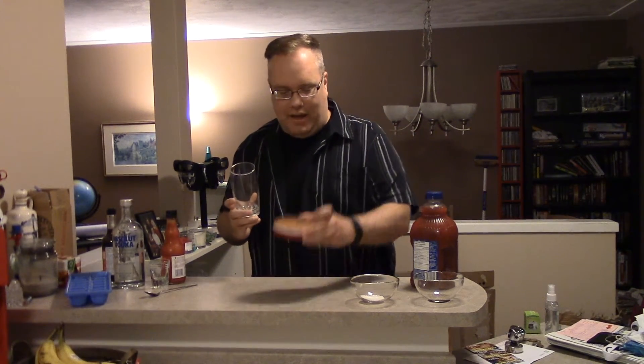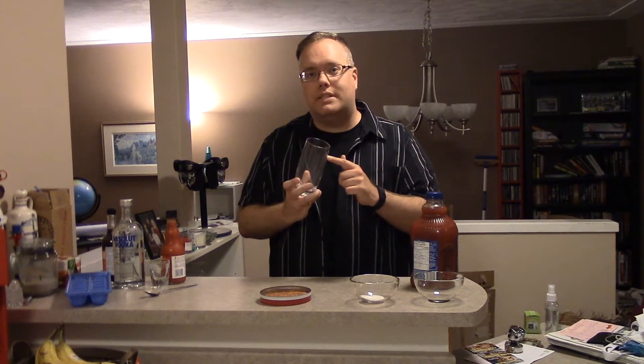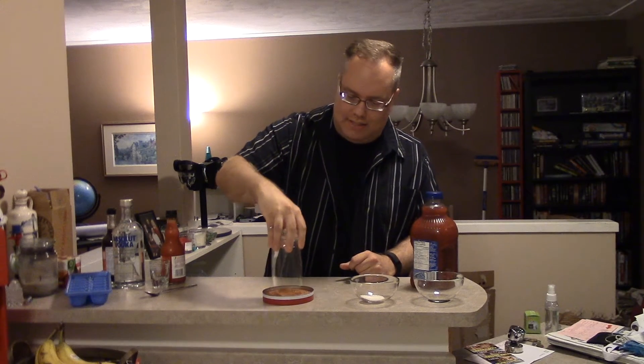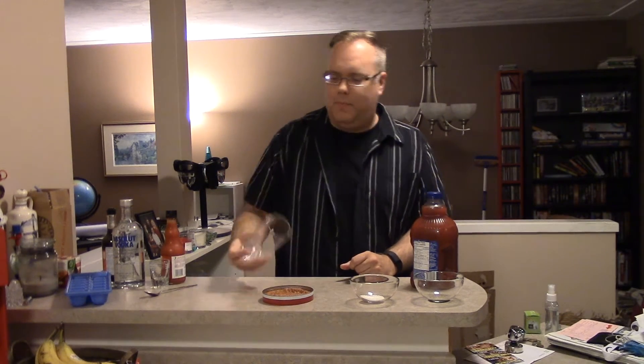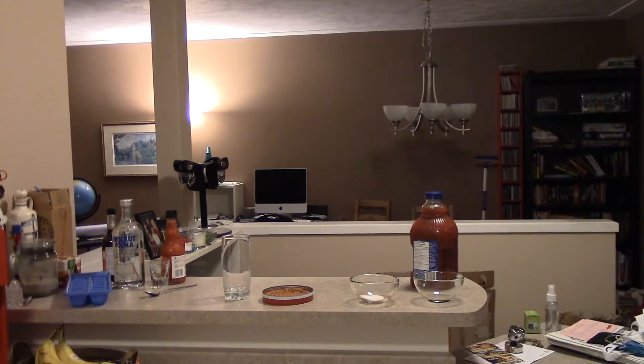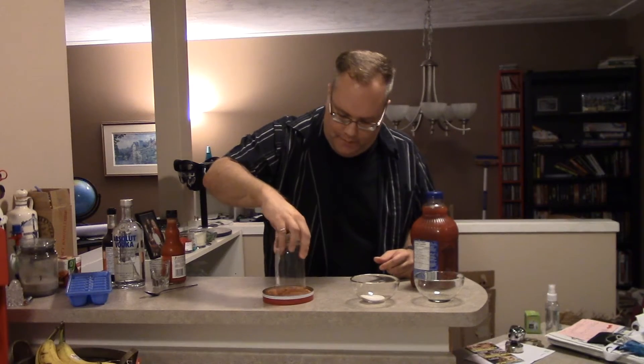First, what you want to do is prepare the glass. I just bought some rimmer from the store — you can make your own. The great thing about the chemical composition of glass makes this salt stick directly onto it, just like you'll see in a restaurant. According to the internet, I have to wet the glass first. There we go, much better.